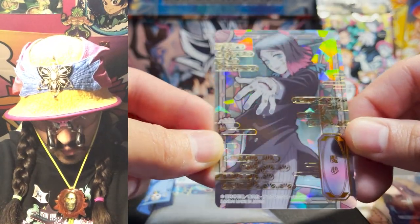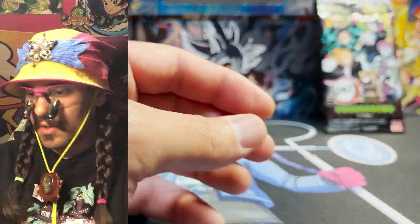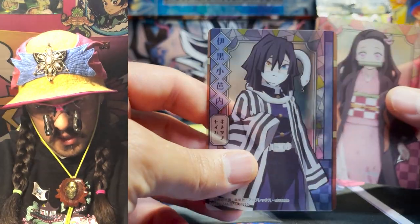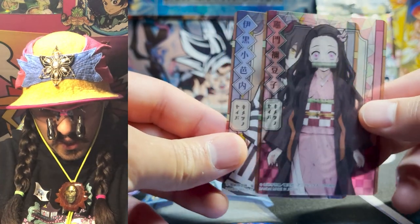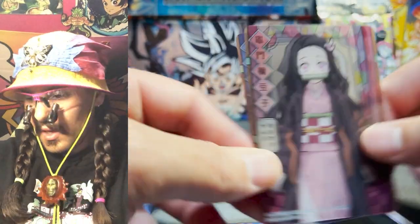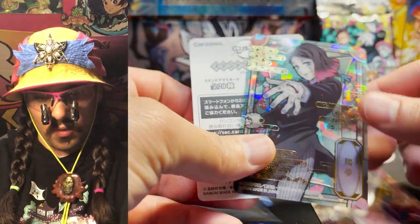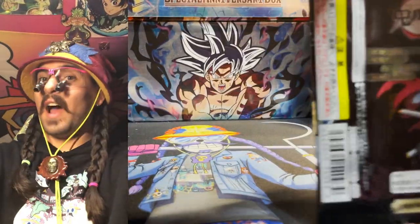I think this is the main demon from the movie — this is the hollow foil of her. Very nice, very cool looking piece of plastic. The gold stamp just looks rad too — I really like what they do with the gold stamping. This is the mist hashira. Oh, Nezuko — there's got to be a hollow foil Nezuko. And this is the snake hashira, the serpent hashira. It's cool how you can see them layered on top of each other with the stained glass border. Even the non-foil ones look really cool.